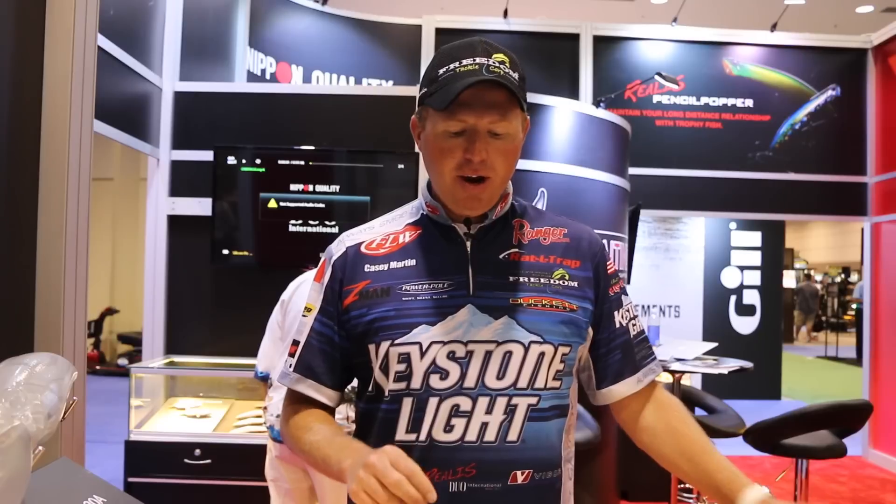Hey guys, FLW Tour Pro here, Casey Martin. We're in a Duel International booth here, and I want to talk to you about the line of jerkbaits from Duel called the Rialis.